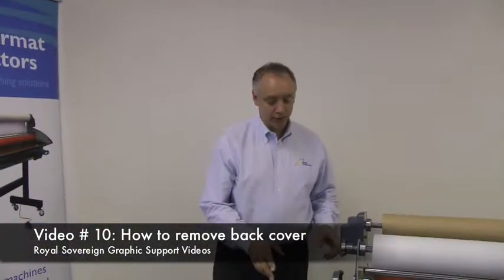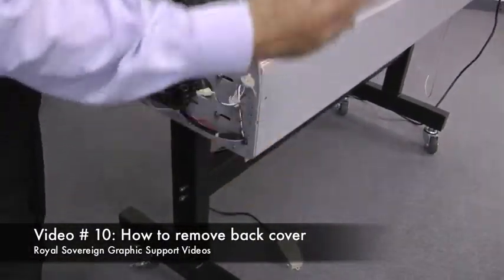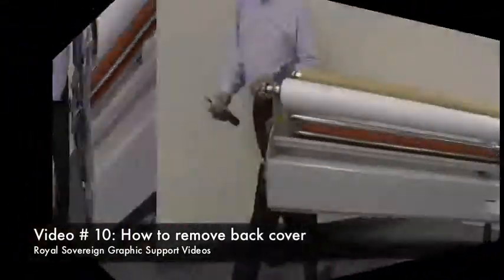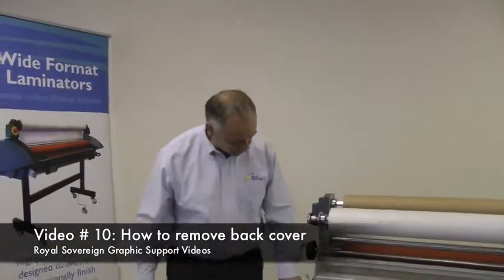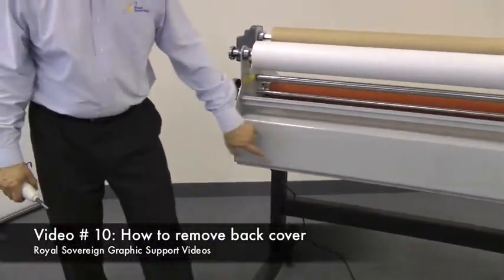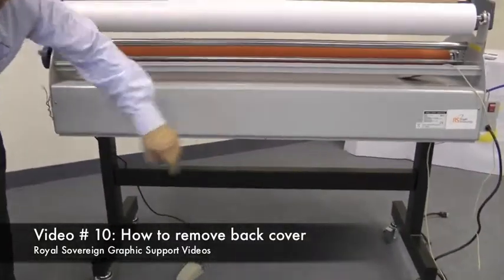After removing the side cover, you want to check to see if there are any screws on this side or the opposite side that hold the back cover onto the laminator. To remove the back cover, you'll find one to two screws facing you on the back on the left and right side, and a series of screws — three or four — on the bottom.